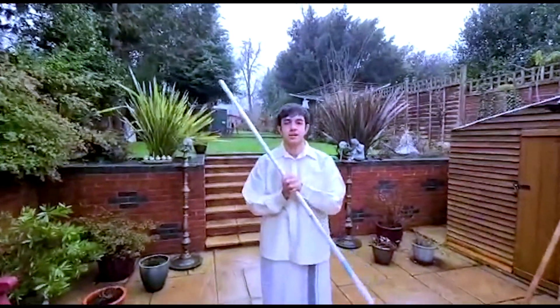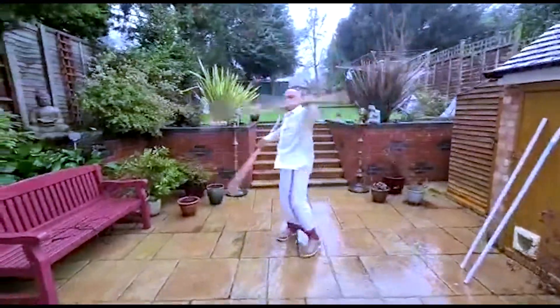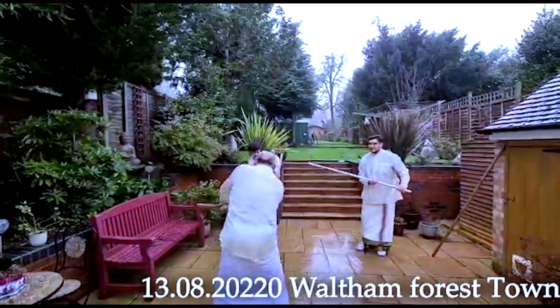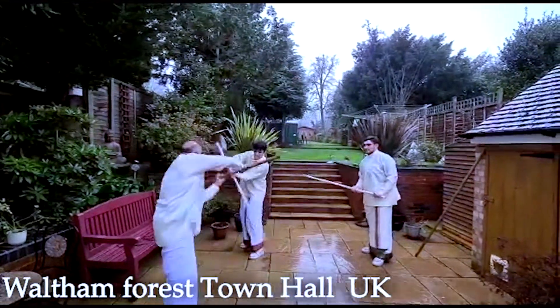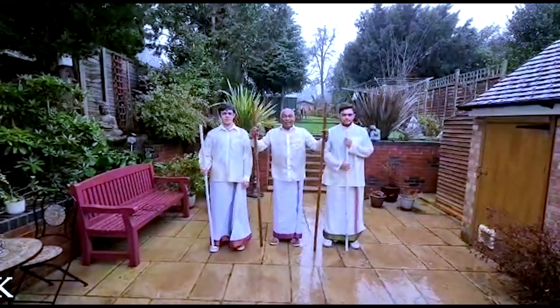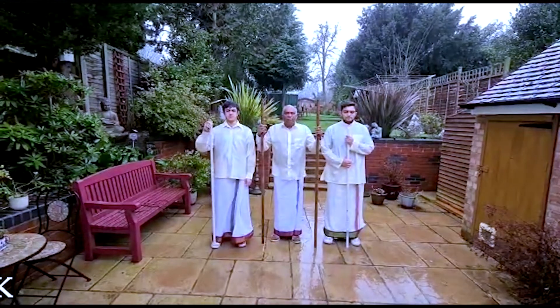Welcome. I'm Sri Rana's second son and I'm just going to show you a couple of things that I can do. I'm going to do a vector, just to give you some idea of Selambam.